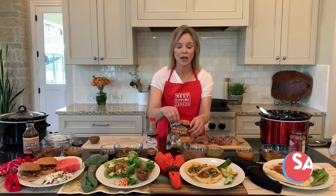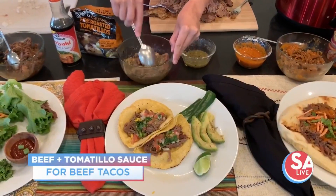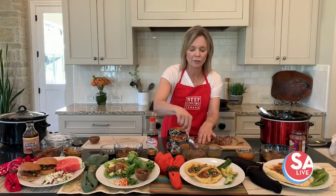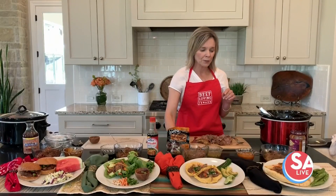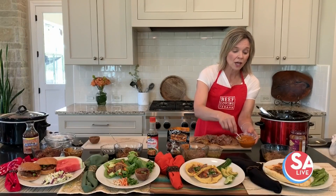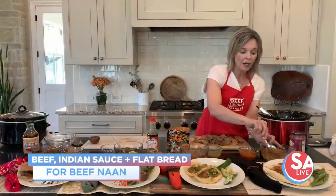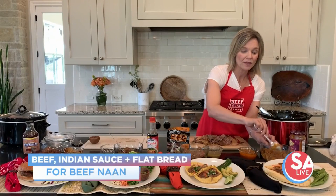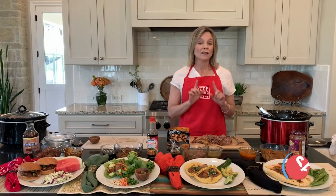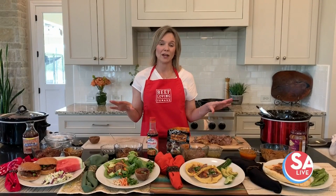We'll also do Mexican-themed night — you could add any salsa you like. I like using fire roasted tomatillos mixed in with this shredded beef. Taco night never fails, and this shredded beef goes great in a taco. For an Indian-themed dinner, take a tomato-based Indian sauce and mix it with your shredded beef. You can put it onto a flatbread or naan, then top it off with some fresh carrots and snap peas. I love all these ingredients because you start with one basic ingredient and make all kinds of worldly-inspired meals.